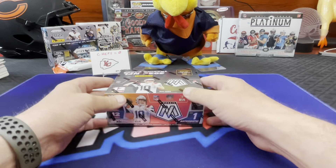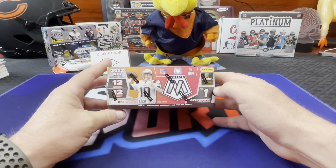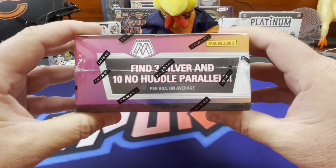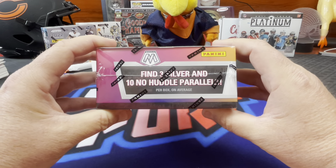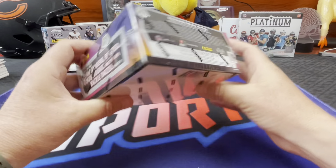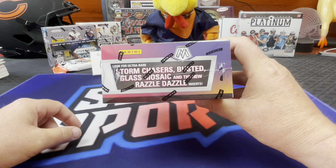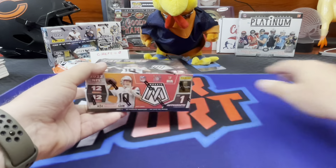Mosaic No Huddle. Let's pull a banger. One auto - the autos in Mosaic aren't super desirable because the design is kind of not very attractive. But three silver, ten no huddle parallels - that's the bubbles, we call it no huddle, disco balls and everything else. Lots of case hits, five inserts, and one rookie variation. I think we've pulled more of these case hits out of retail than we ever have out of hobby or no huddle.